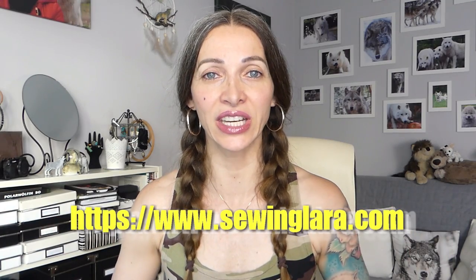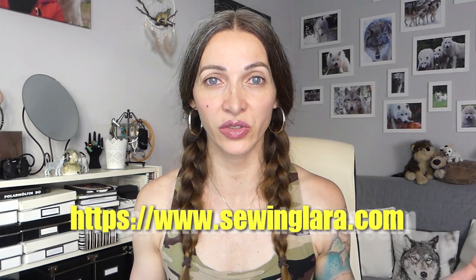Hi guys! Thank you all for tuning in and welcome back to Sewing Lara. In today's tutorial I will show you how to make a razorback tank top with an integrated sports bra. I recently created the sewing pattern for these tops and I posted it on my homepage, which is linked down below. And I thought I should definitely film a tutorial for you guys.